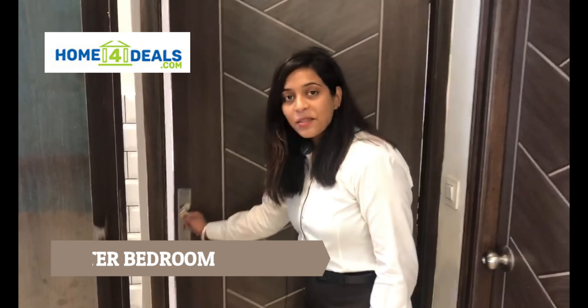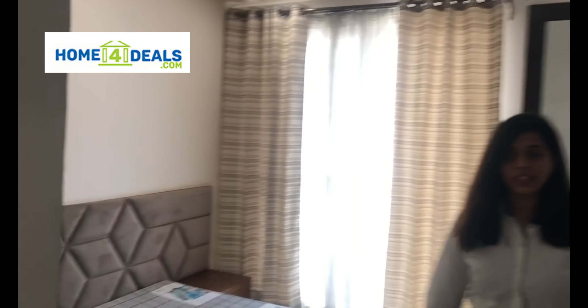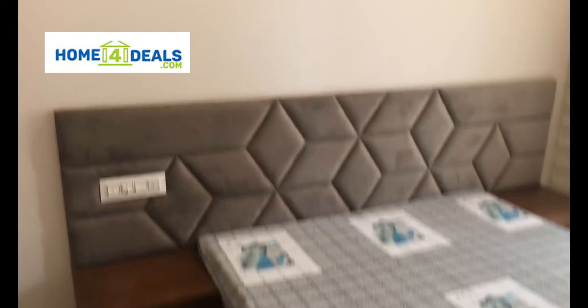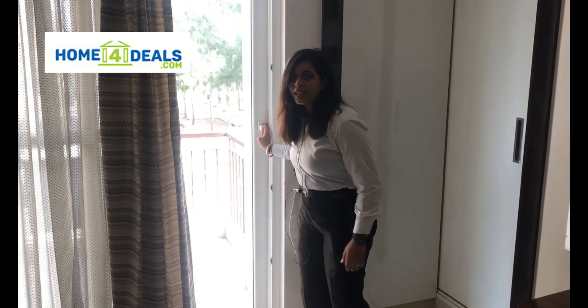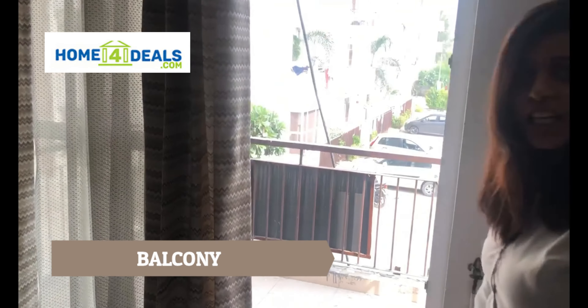This is our master bedroom, 11 by 10. This is our L-shape wardrobe. Then you will have your balcony. We are focused on cross ventilation in the flat.